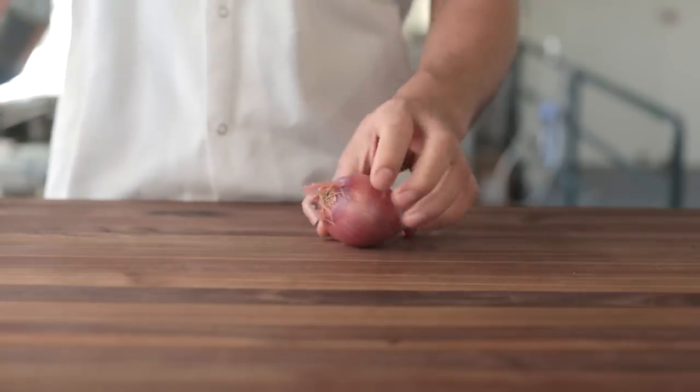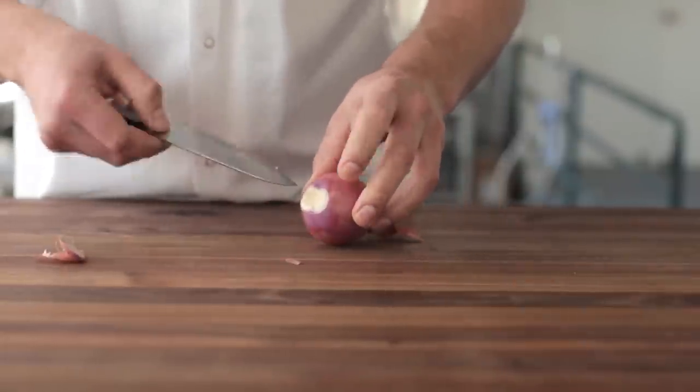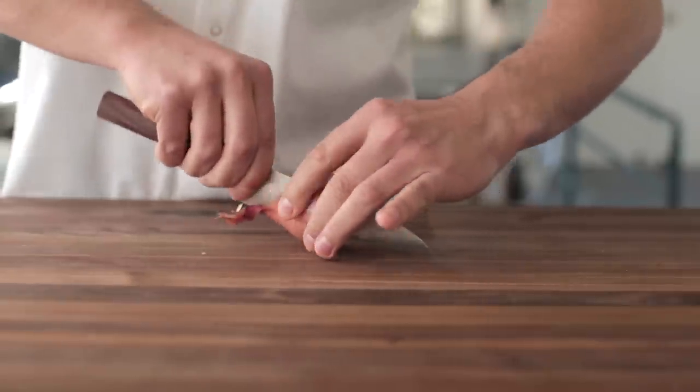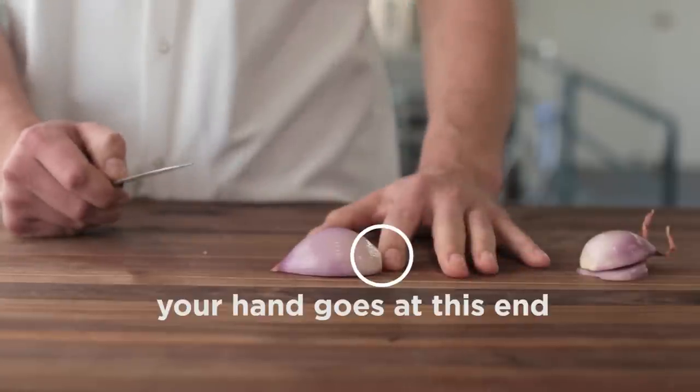Here's how you mince a shallot. Cut off a bit of the root — just a touch to get rid of any dirty bits on the board. Slice the shallot in half and peel off the paper. With the root facing the back of your hand and the top facing the knife, cut the top off.